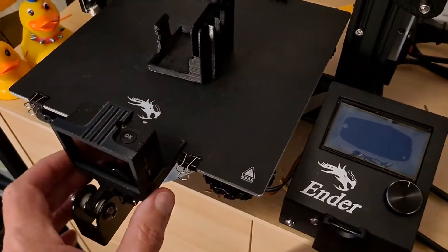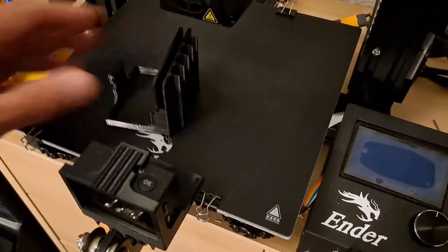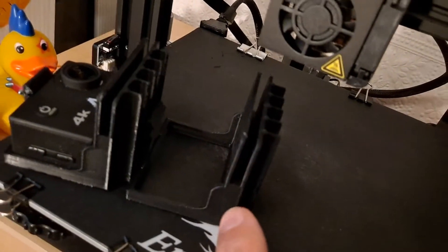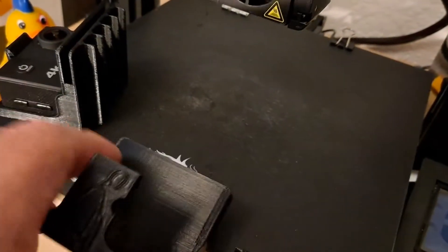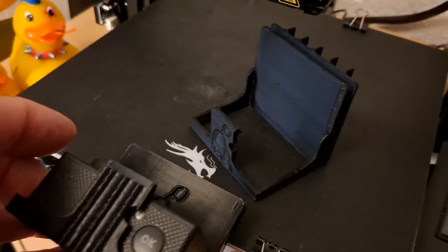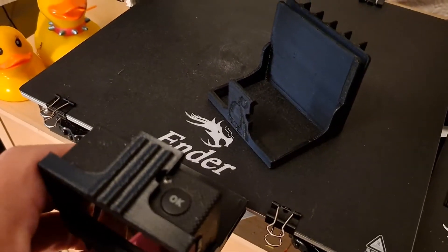It was just an interesting little project. If we compare the two, you'll see that one's got a deeper slot on it than that one, so that one actually does go in a bit further. So it's a bit closer to the head — this one's just a bit further back.